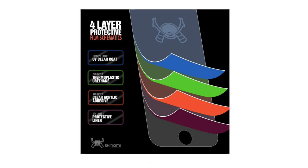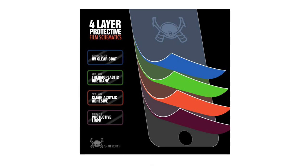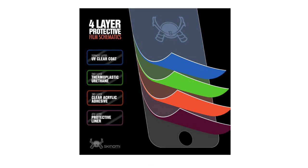Designed to absorb impact. The screen protector is scratch-proof, puncture-resistant, UV-resistant, and will not yellow.